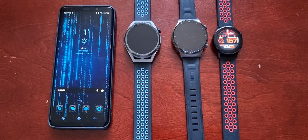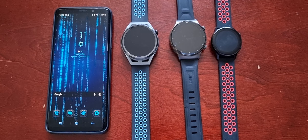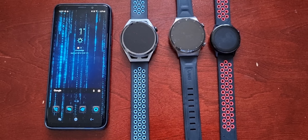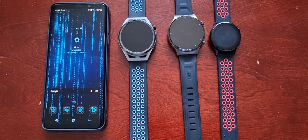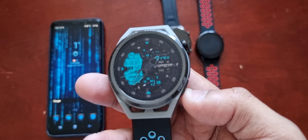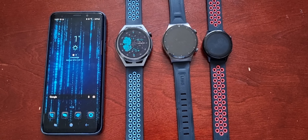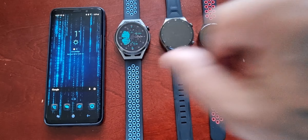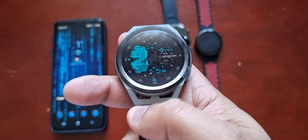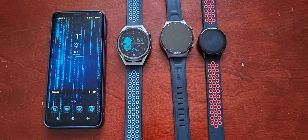It's your boy the Android Doctor back again with another quick video. In this video I'm going to show you how to locate and find your lost smartwatch. This is very useful if you've lost your watch somewhere inside the house, outside in public, or in the car. You've searched everywhere and cannot find it. Remember, your smartwatch is not like a mobile phone where you can call it and listen for a ringtone. For the purpose of this video I'm using the Huawei GT Runner, but this method should work with any other Huawei, Honor, or Galaxy smartwatch.